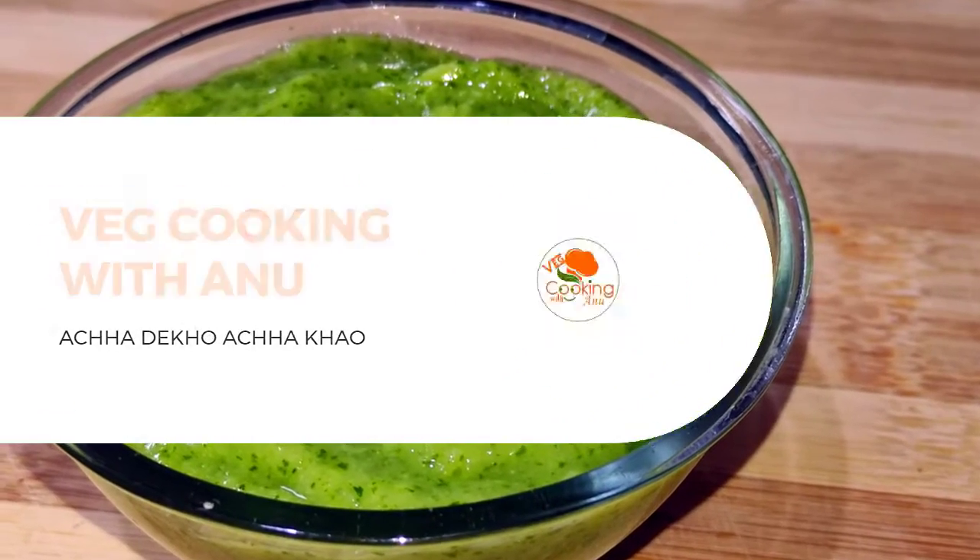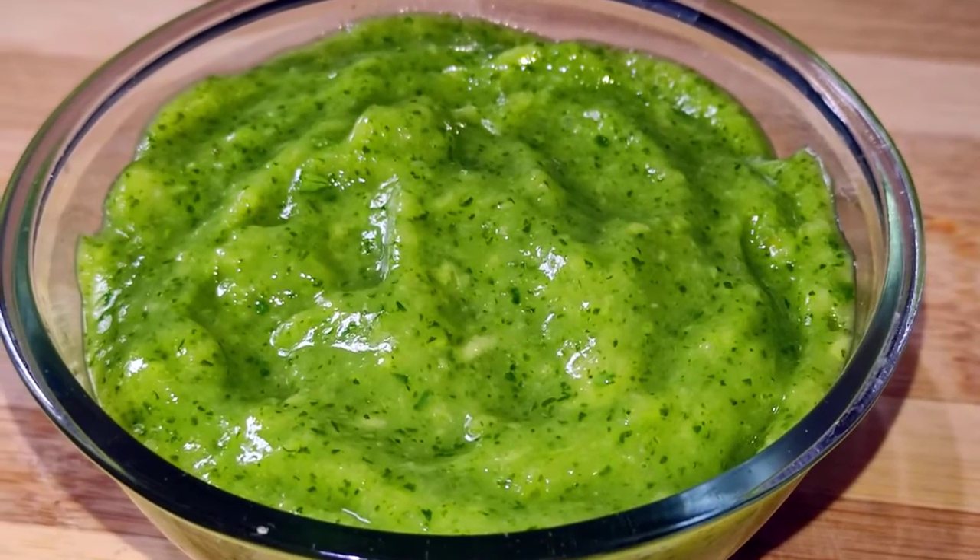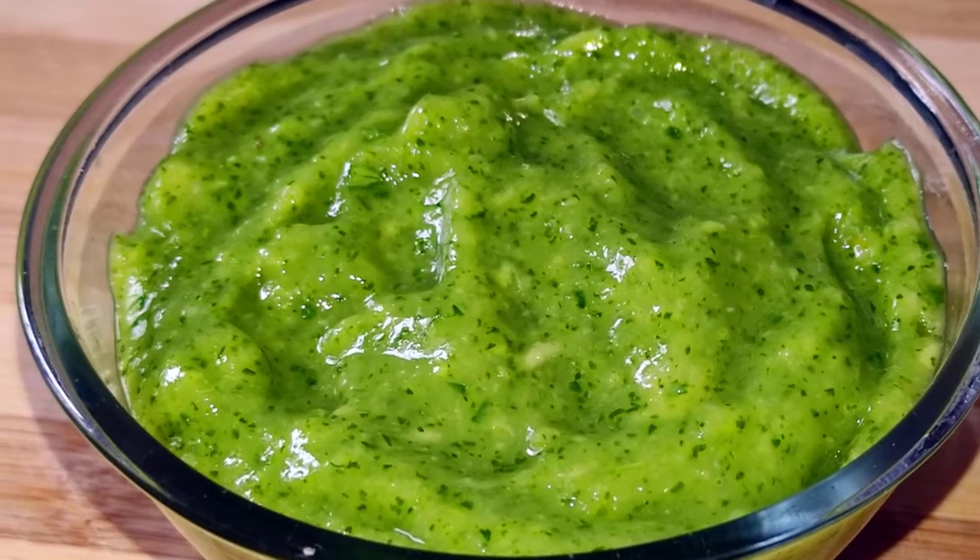Namaskar! Welcome to Veg Cooking with Anu. Today I am going to make a very tasty chutney.